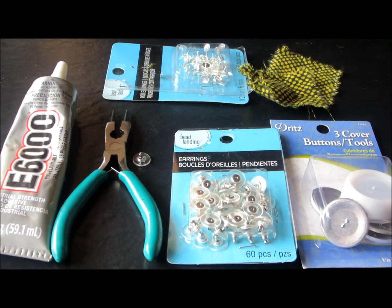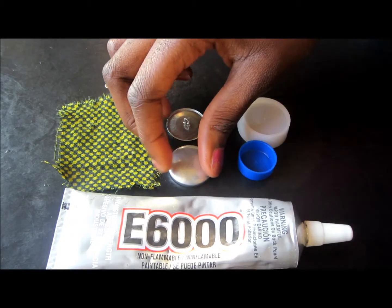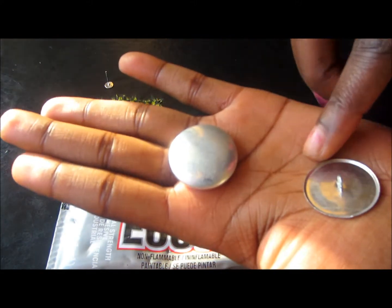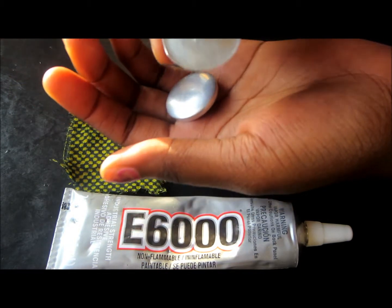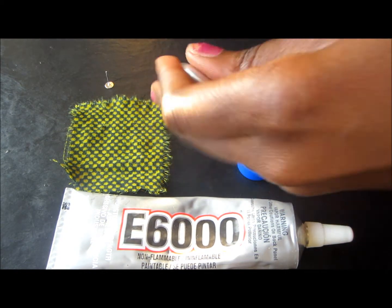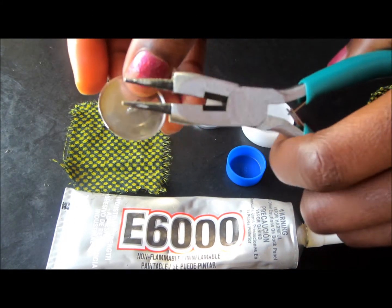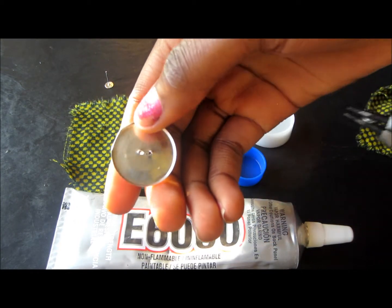So let's get started. You're going to take your button — it has a front and a back. The front has a loop, and the back has something like a hook right here. What you're going to do is take your wire cutter and cut this off. Be careful so you don't bend it.